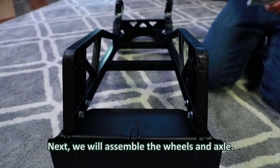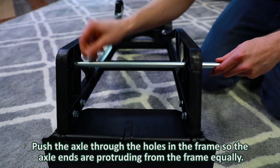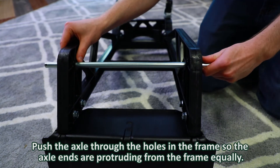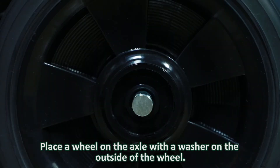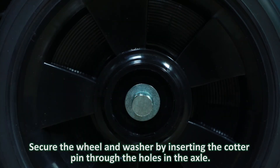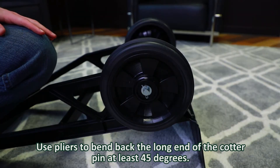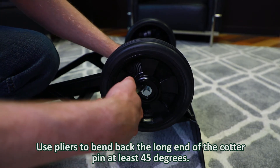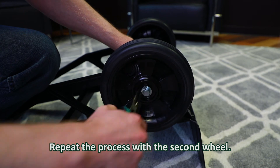Next, we will assemble the wheels and axle. Push the axle through the holes in the frame so the axle ends are protruding from the frame equally. Place the wheel on the axle with the washer on the outside of the wheel. Secure the wheel and washer by inserting the cotter pin through the holes in the axle. Use pliers to bend back the long end of the cotter pin at least 45 degrees. Repeat the process with the second wheel.